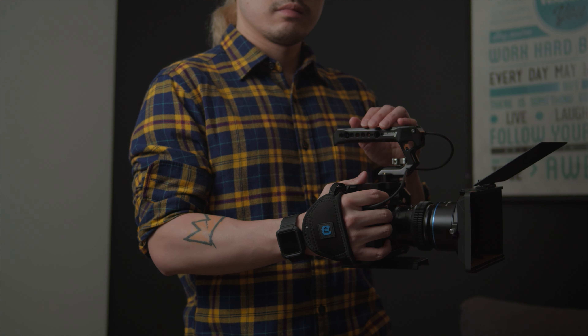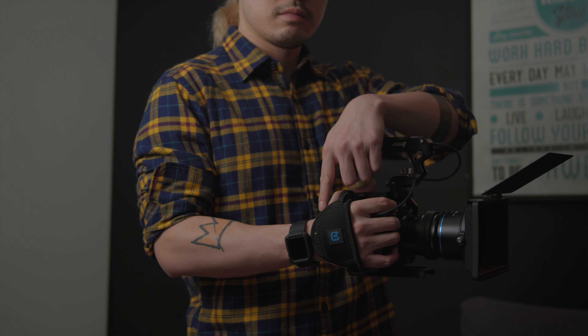A lot of the weight can now be distributed to my arm instead of my grip. I would say to me it feels like my camera is now half of its weight because of the weight distribution. Trust me, when you have to hold on to the camera for a couple of hours, that weight difference — at least the feeling of the weight difference — will be very important.